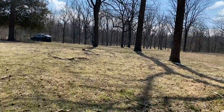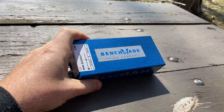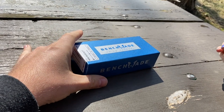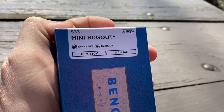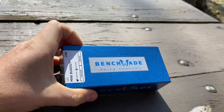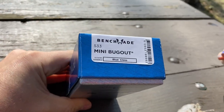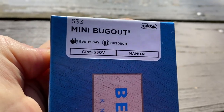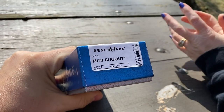Hey guys, what we have here is the most important unboxing — of our lifetime, I would say, or of this year, somewhere in between. It's an important one for 2020. We're talking about the Mini Bug Out. It's actually code 533. The original is 535. Nowhere on the label does it say the color — it might be in the codes somewhere.